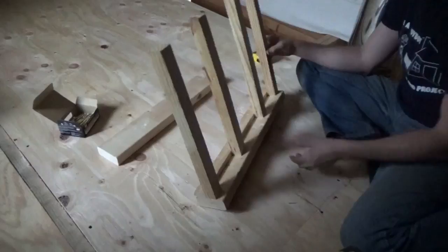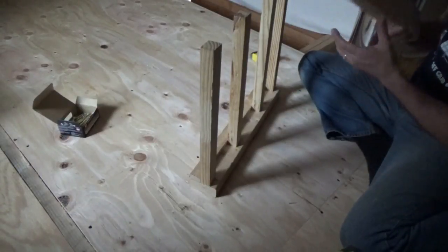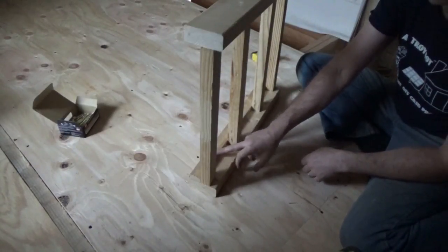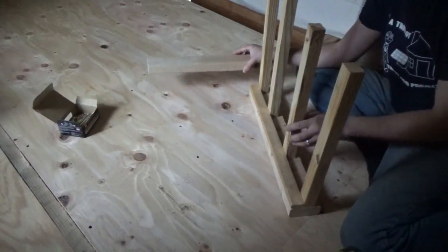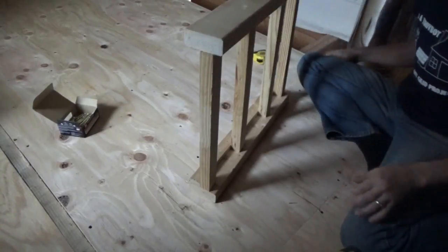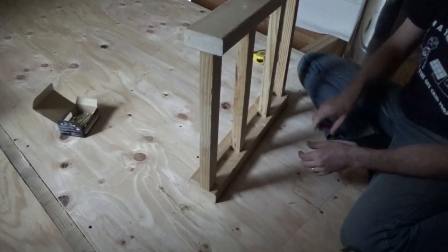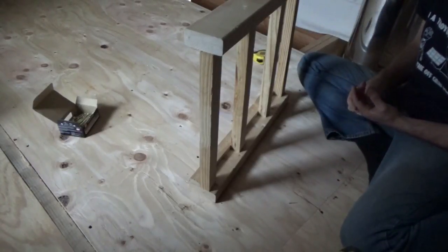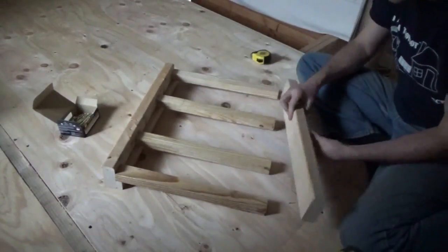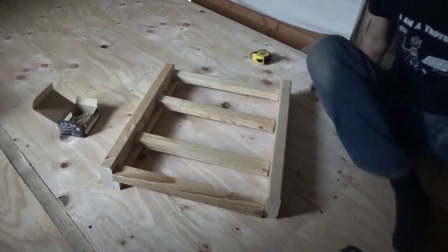Now the idea is to put on the top piece. I put a piece of one-by-two on there so I could line it up neatly. It's not too crooked — I think that's okay. It's gonna be strong, stronger than I expected. I'm gonna go get a piece of one-by-two and lay it under there as a guide.